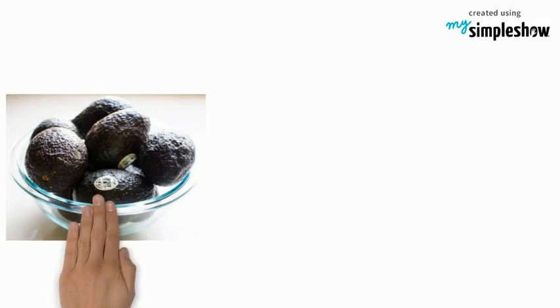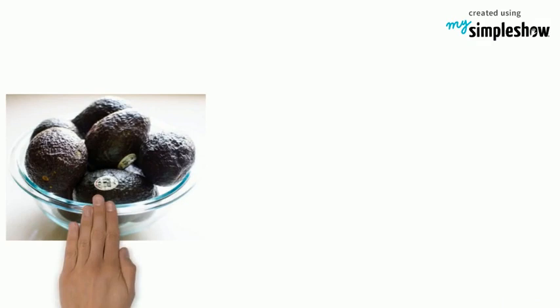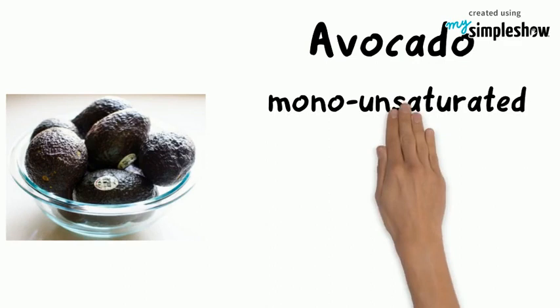The main ingredient of guacamole is avocado. Avocado is rich in monounsaturated fats. It contains lots of fiber and is rich in vitamins and minerals.